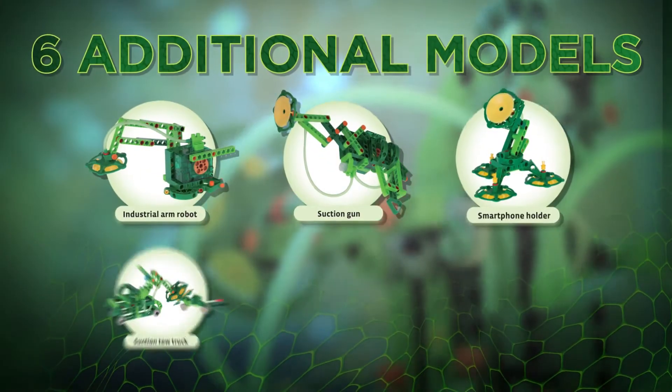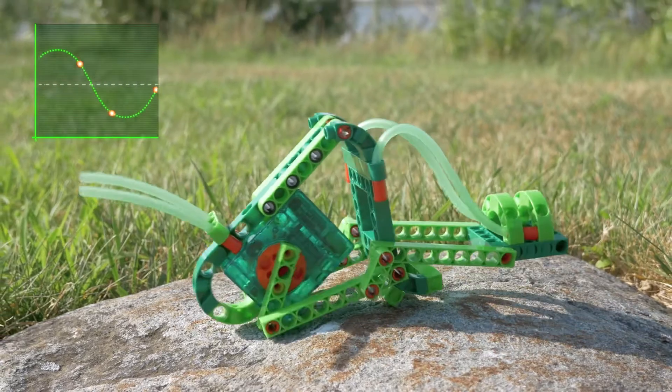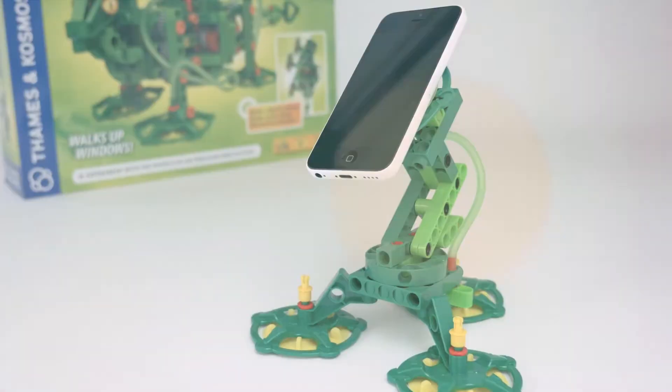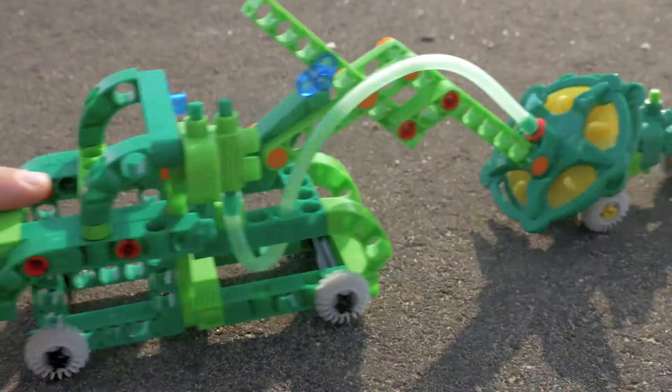With six additional mechanical models, you can build even more. Construct an inchworm that really crawls and an industrial robotic arm that can lift using a vacuum suction cup gripper. Create a smartphone holder that uses suction to hold your phone in place, and a tow truck that can pull a small car.